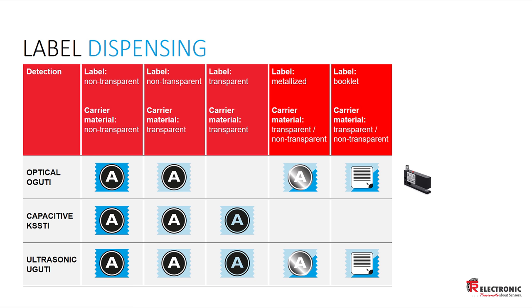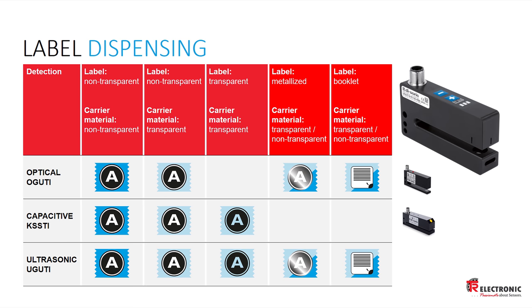If your application involves clear plastic labels on paper, or clear on clear, and you occasionally have paper on paper, consider the capacitive sensor. If you want the absolute best of both worlds, go with the ultrasonic sensor — you won't be disappointed.